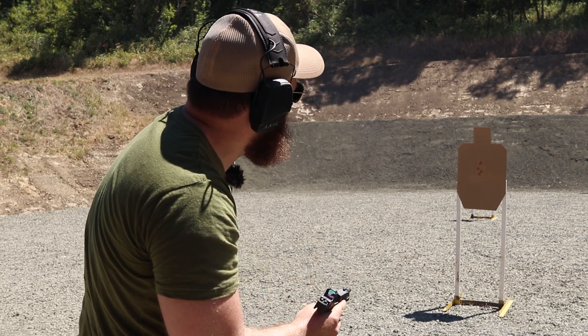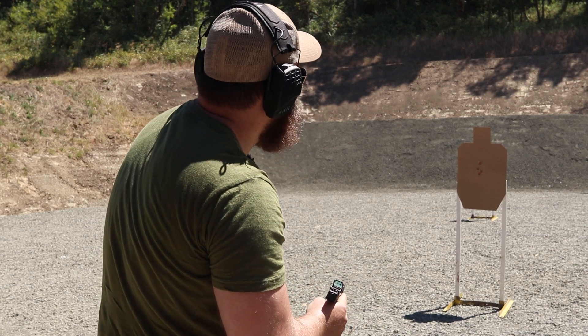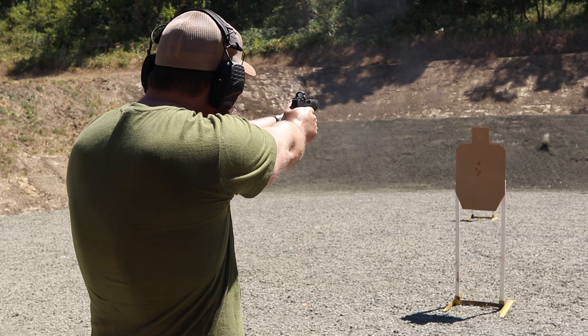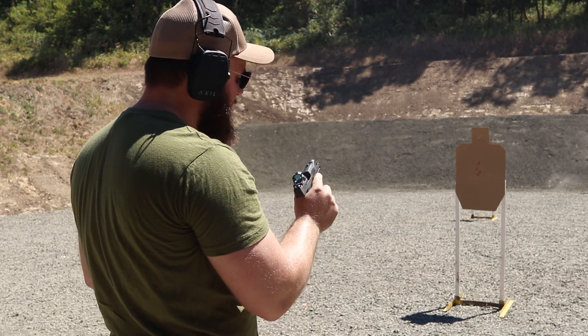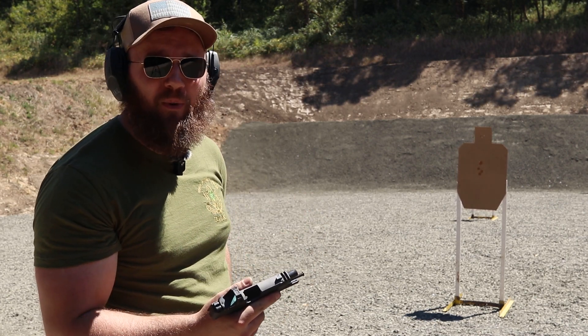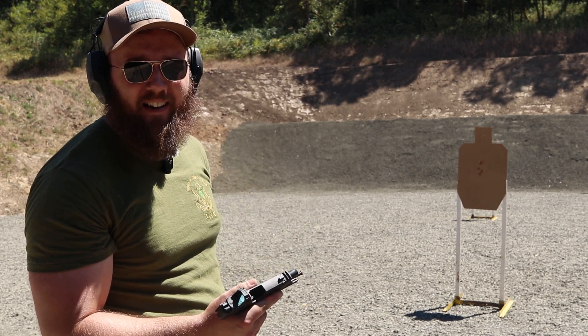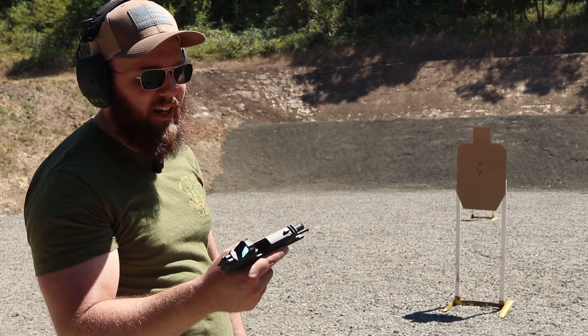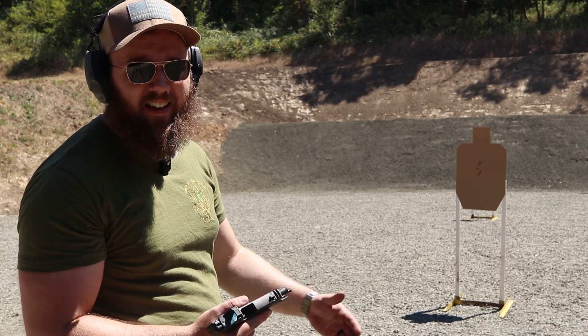Oh no, magazine fell in. This is where having pocket reloads can show its drawbacks — that magazine just kind of fell in and I was having a hard time digging it out. But this is a good way to test your equipment for drills like this one.